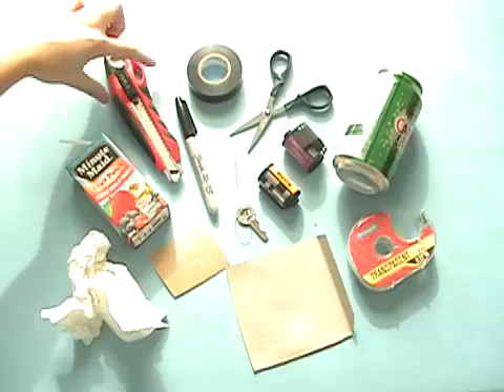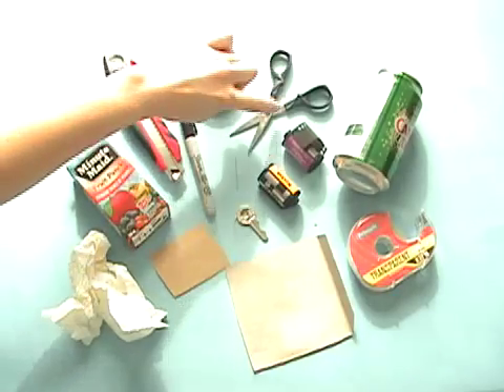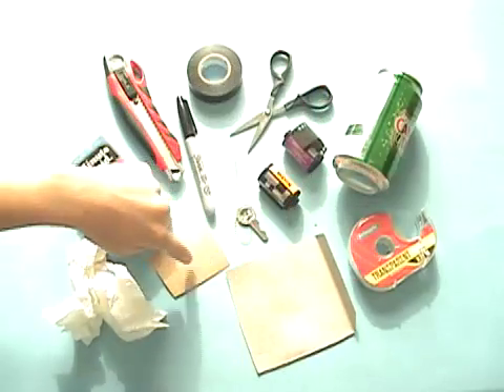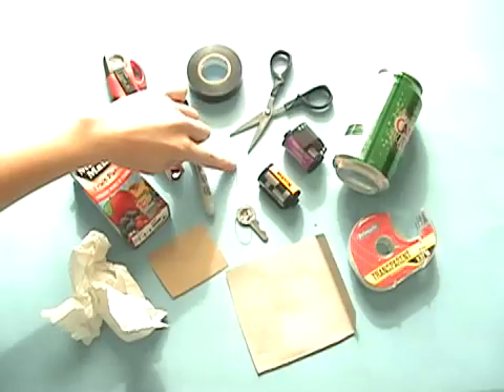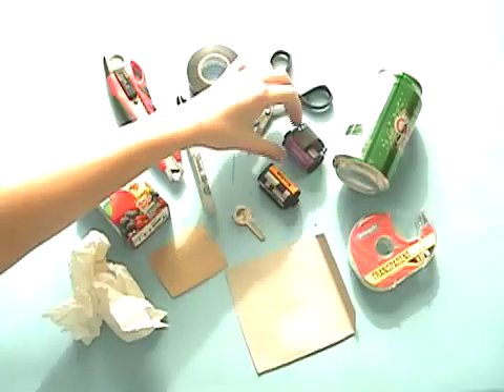Plus some other household supplies like an X-Acto knife, a Sharpie, black electrical tape, scissors, pop can, tape, cardboard, sandpaper, some paper towel. You also need a needle, a key — a locker key is perfect — and two rolls of film.